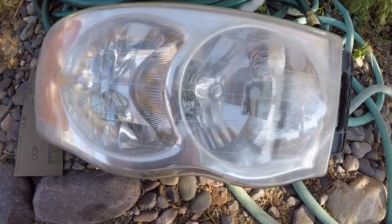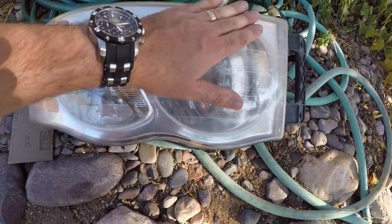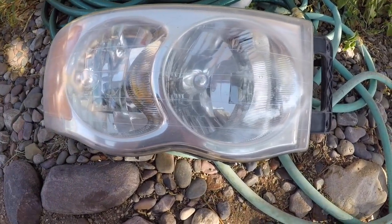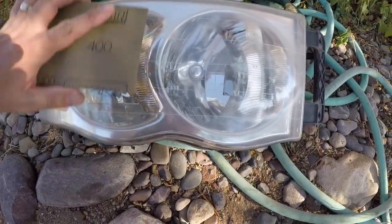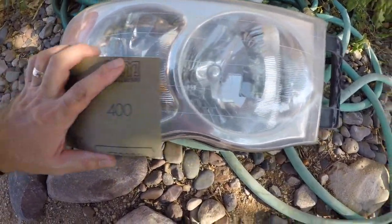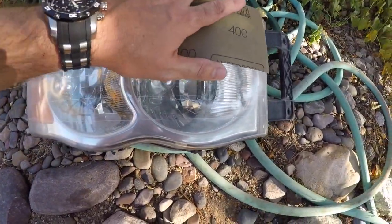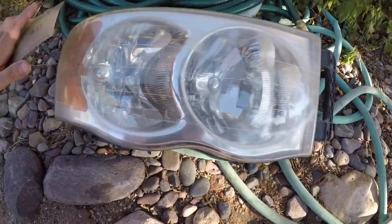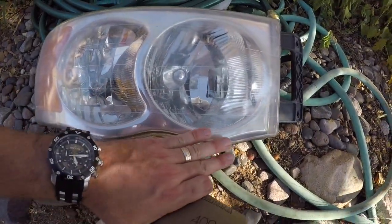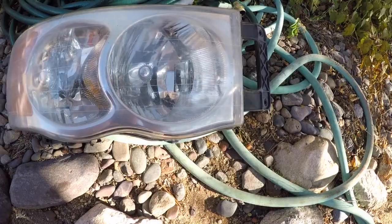Make sure when you're sanding you do want to keep it wet. One thing that makes a lot of sense: as you're doing circular motions, when you finish you want to do horizontal movements — sand horizontally. That way when you're spraying the clear it gives it a little more something to grab, so you don't get as many runs and it keeps it nice and professional.